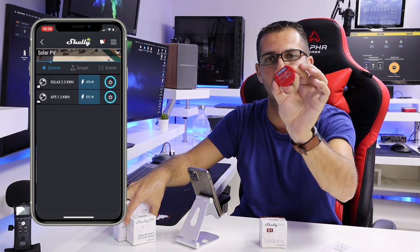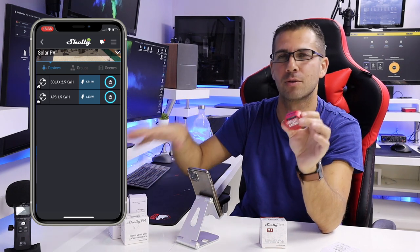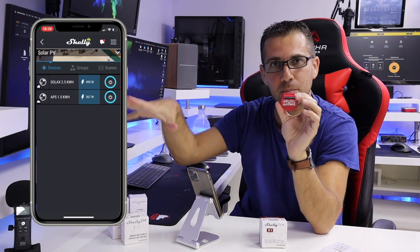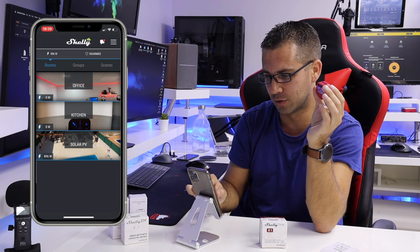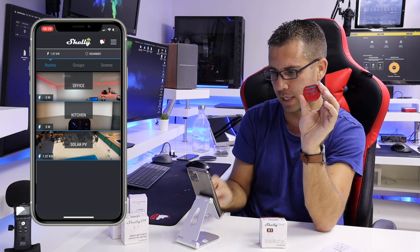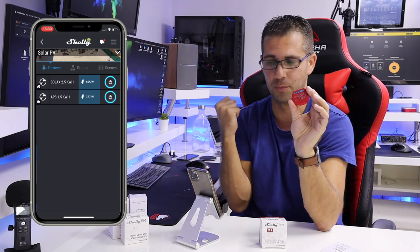You might wonder: if I have one Shelly PM and a Shelly EM, won't they mess up the readings? No — the software is smart and gives us options. I can have this showing my solar production readings but remove it from the total power consumption and production figures. In the app I can see a 'Solar PV' area showing the total, currently 1.06 kW — 695 W from the 2.5 kW system and 377 W from the 1.5 kW system.